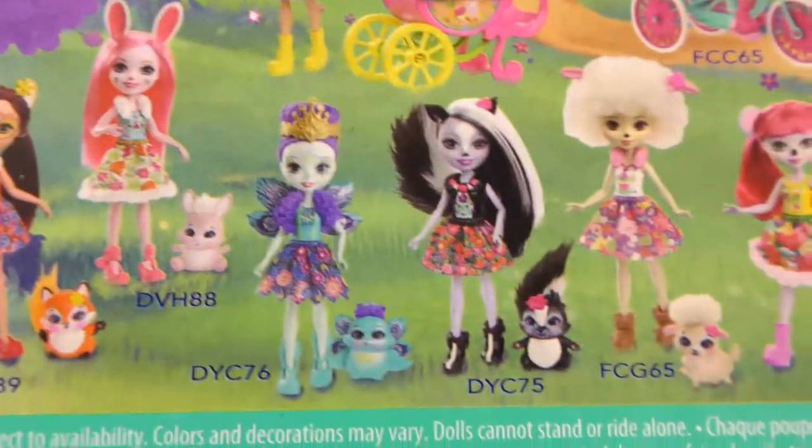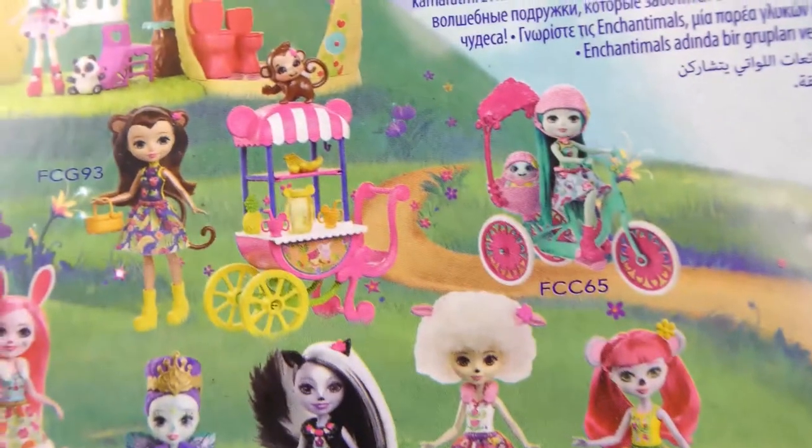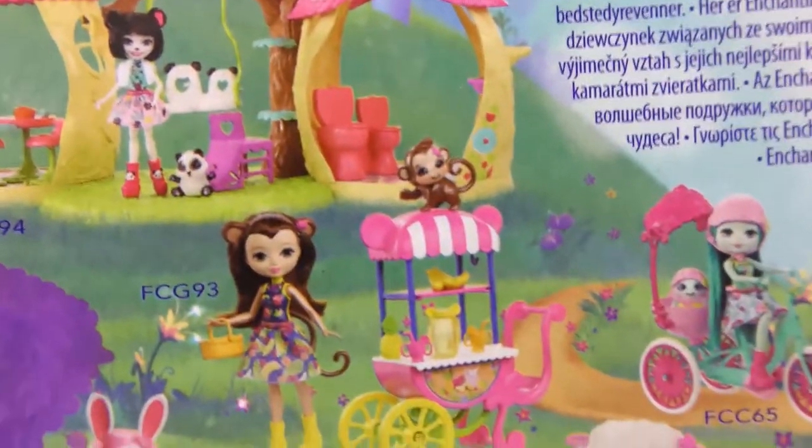There's a little fox, rabbit, a skunk, and lots of different ones — you can see here a little monkey. Very cute.